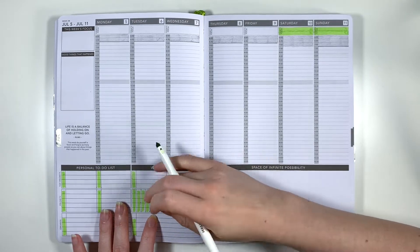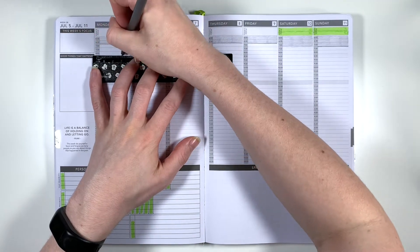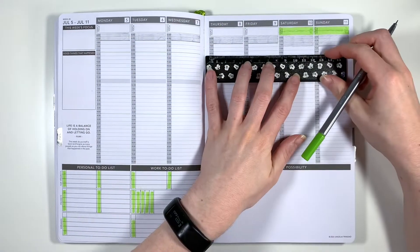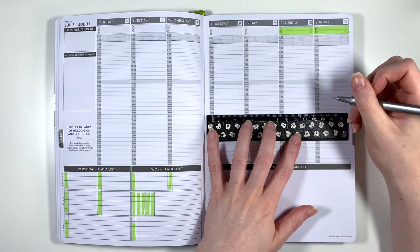Next I'm going in with a green Staedtler Triplus fineliner to mark in my work hours, so I'm just going over the line on the timeline where I start and finish work. For these lines and the alarm time lines I'm using my old plastic ruler because my new metal rulers don't bend and my planner is getting pretty chunky on the left-hand side already.